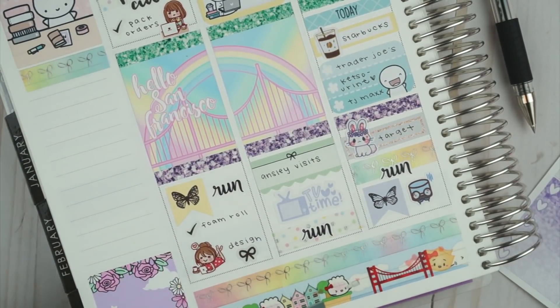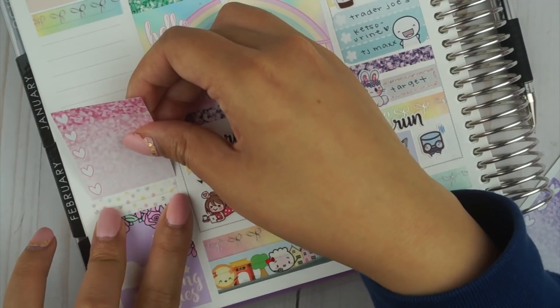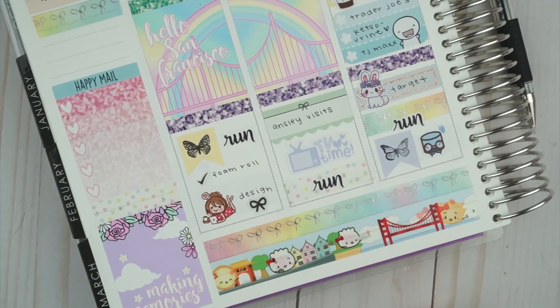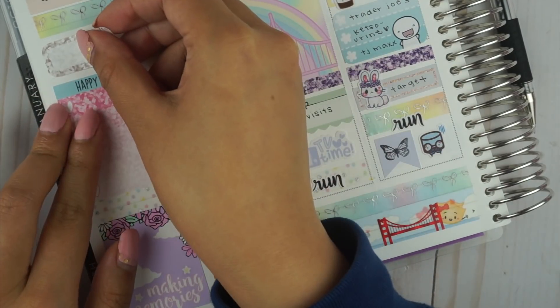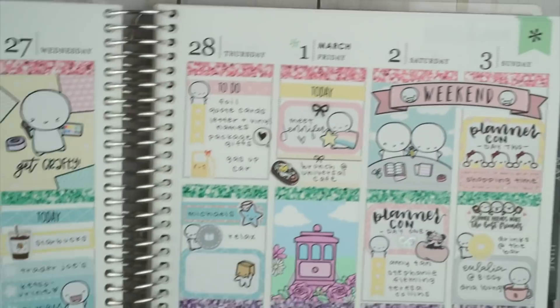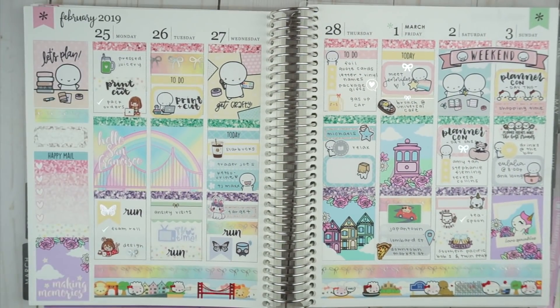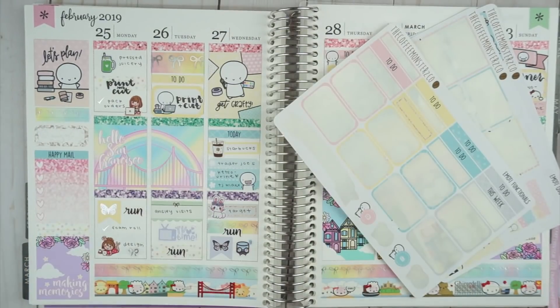Alright, so that is it for this spread. If you made it to the very end, comment down below your favorite donut. Mine are old fashioned glazed — they're a little bit crunchy on the outside but soft on the inside, so good. I hope you enjoyed watching this video and I will talk to you in my next one. Bye!